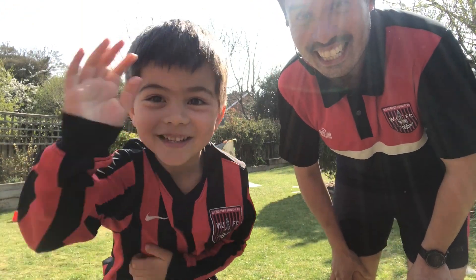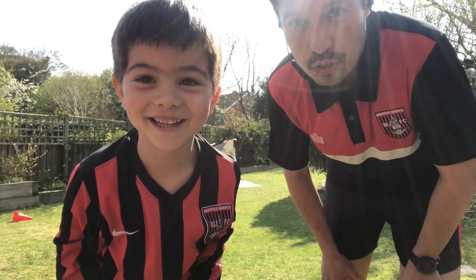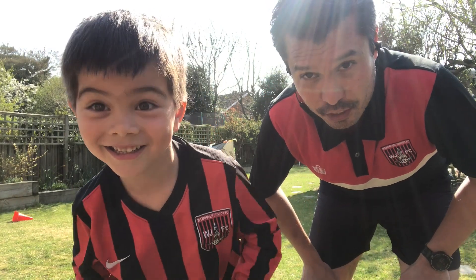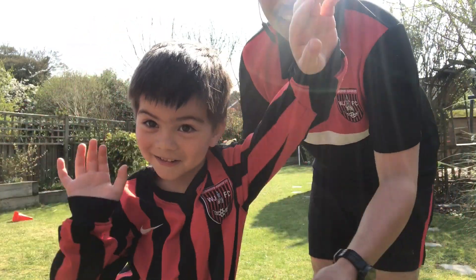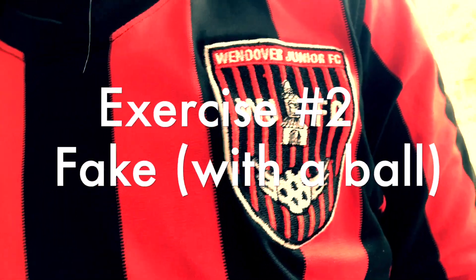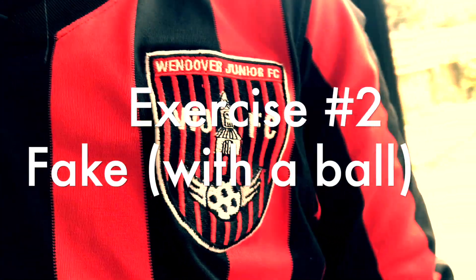We're gonna try that again. Have a few goes at it and then swap round with your partner — you can use your mum, your dad, brothers, sisters. It's a good game to play, it's a little bit like tag to be honest. Well done, that was exercise number one. Now for exercise number two we've got to make it a bit harder, because you might be wondering what on earth has this got to do with football. Well, let me show you.